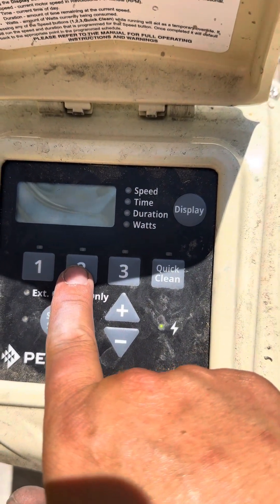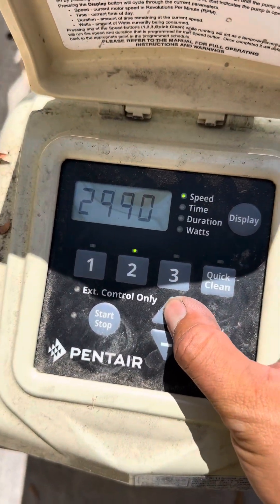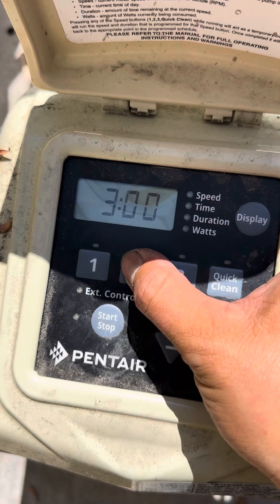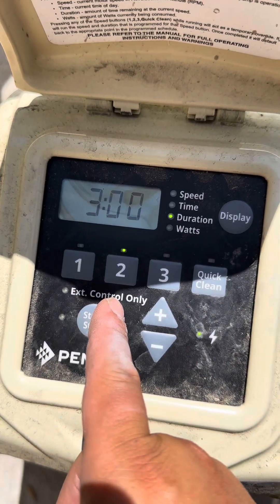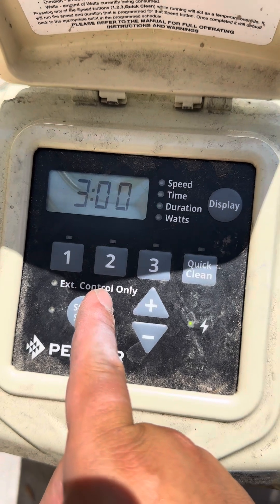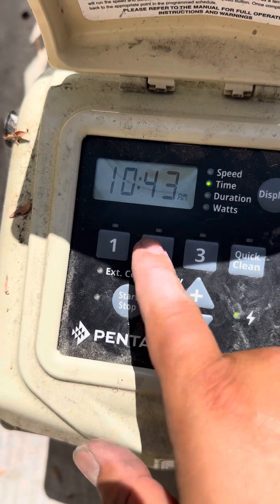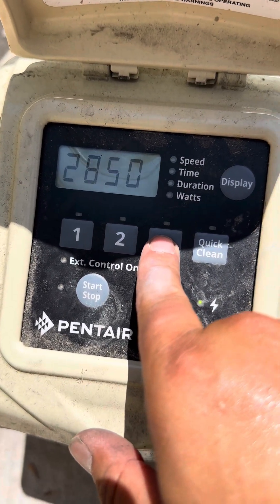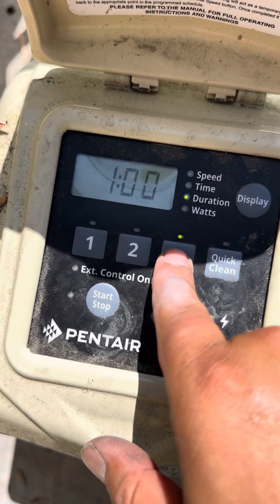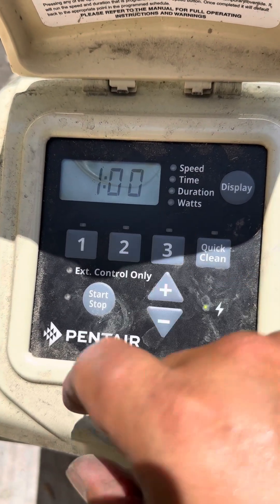Then you move on to speed two. How long is speed two running for? You can control whatever you want from here. Click again for duration — how long. Speed 1 was at 6 hours, speed 2 was at 3 hours, so that's 9 hours total, starting at 7. Then same thing — you can do speed 3, how long it runs for — set to 4, then click again for duration — this one is at 1 hour.